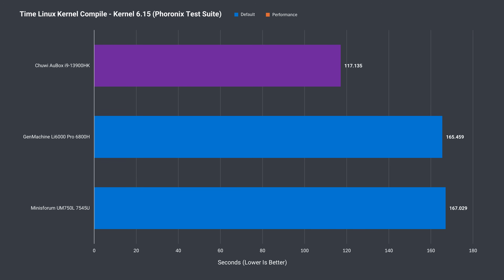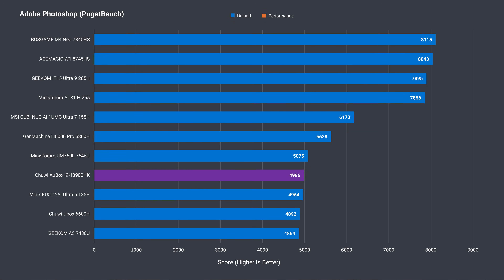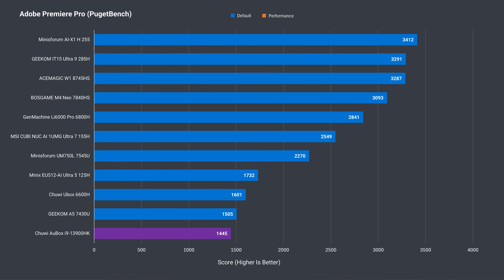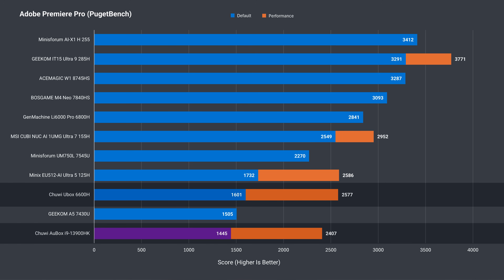A good use of the i9-13900HK is for compiling code — it easily takes the top spot in the sample chart, and adding a second stick of RAM gives a nice performance improvement. Adobe Photoshop is another workload that is unimpressive until we add a second stick. Same thing happens in Adobe Premiere, although even in dual channel configuration it still loses out to Chewy's own Ryzen 6600H.